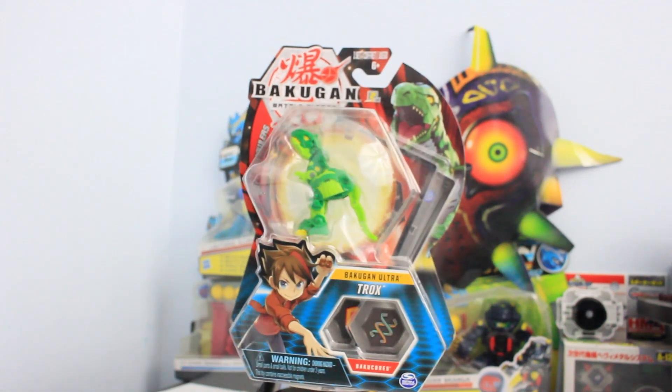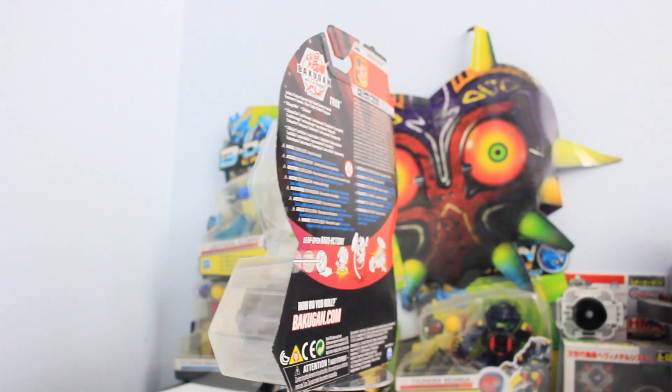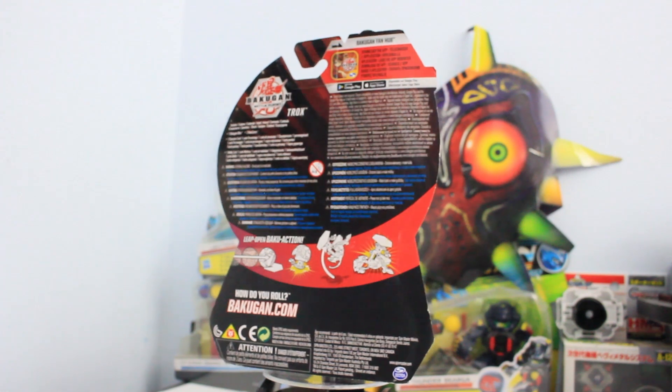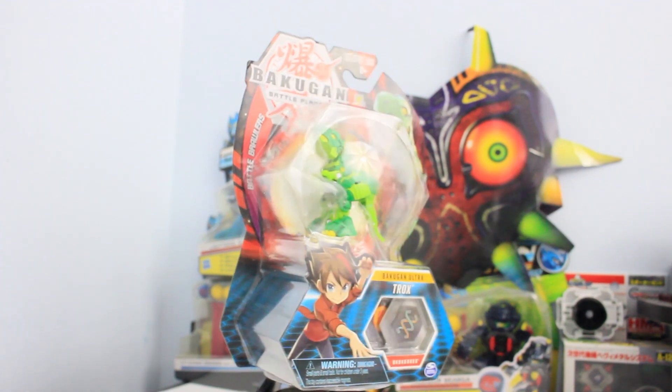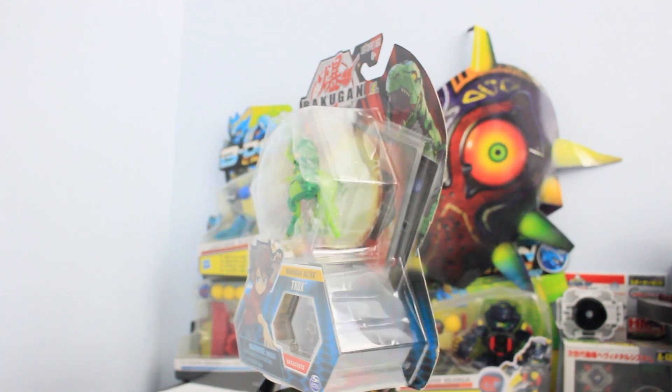If I can find a diamond version I will, and I also want to find all the anime accurate Bakugan. I still need to pick up a regular Hydra Sultra to match with my Diamond Hydra Sultra. Anyways, this is the Canadian version I picked up from Canadian Tire, so let's pop this open.